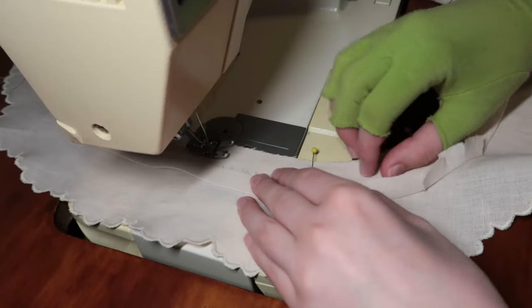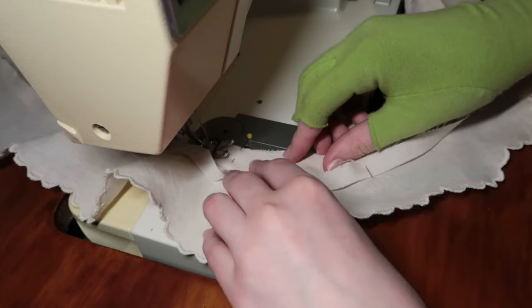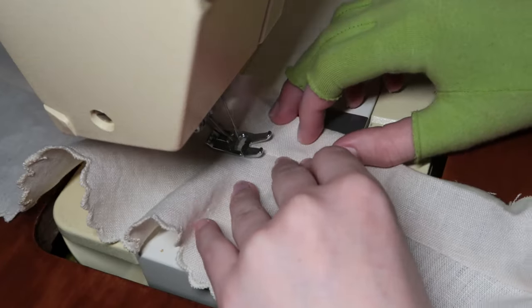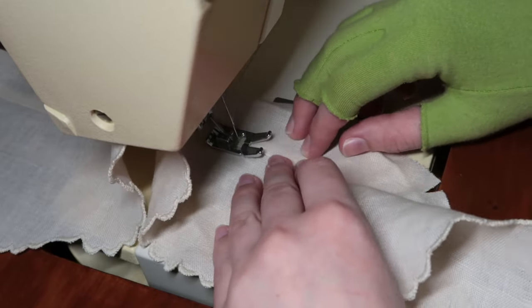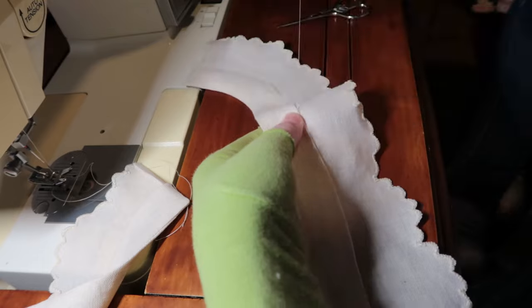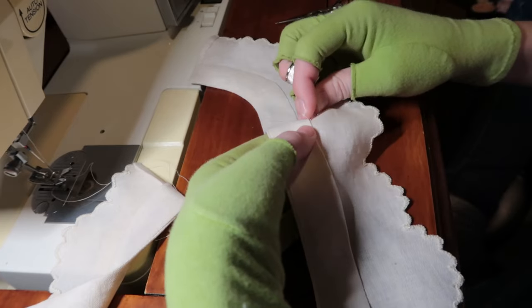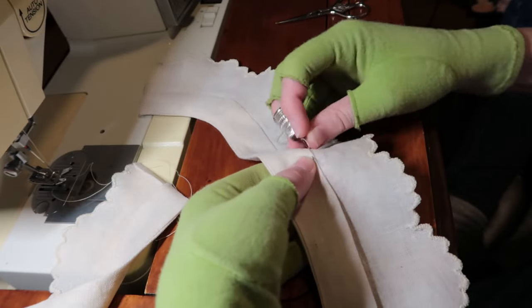My next step involves some hand work because I don't have an eyelet function on my sewing machine, so I can't do the eyelet holes by machine. Before that, I've cut out a facing for the neckline so I can attach it with a nice clean finish on the inside — I don't want any serging showing if it flips up under the ruffle. I'm going to attach that facing now and then it'll be ready for the hand eyelets.